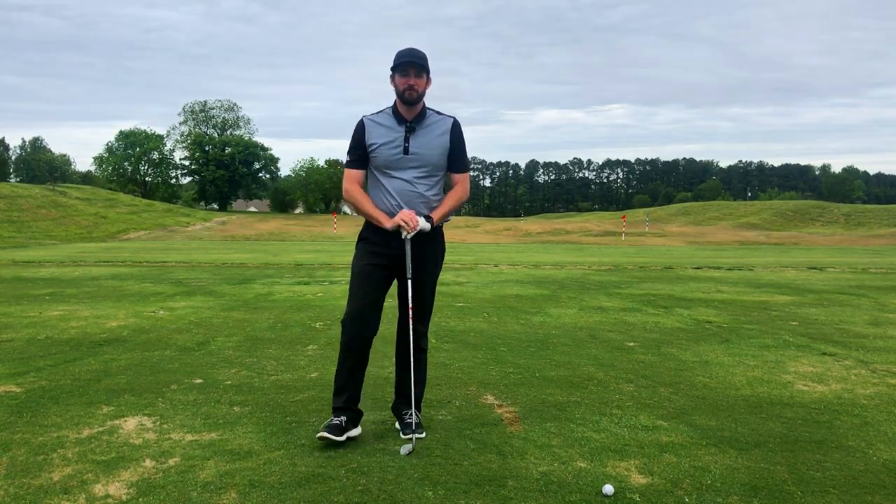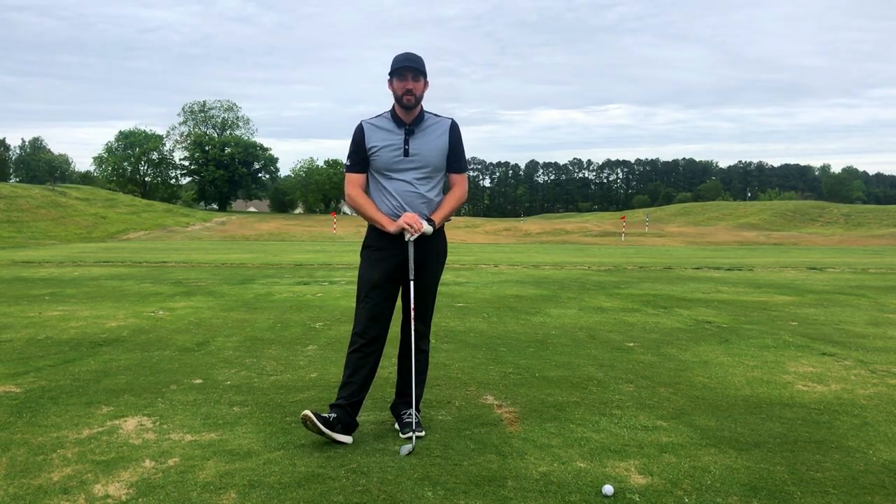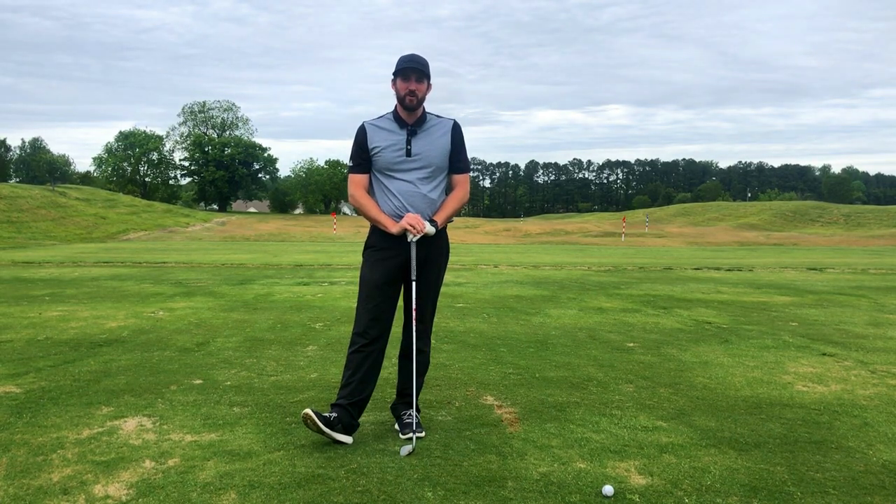Hi there, Richard Rice here, PGA Golf Professional, coming at you today with a quick tip on why you might be struggling to hit the draw shot.